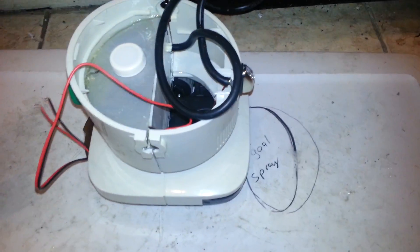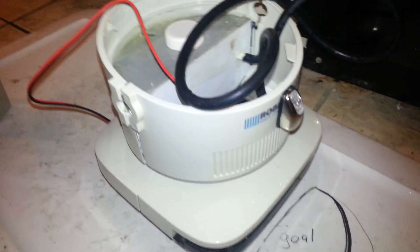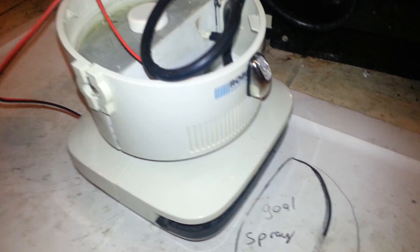All right, EasyRobot. This is test number four. Change the location of a sprayer directly up front. This is a suggestion from one of the other members, so just trying that out real quick.